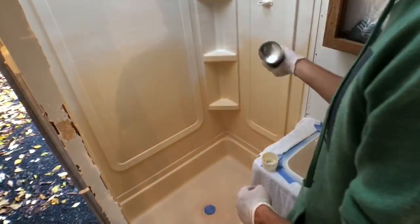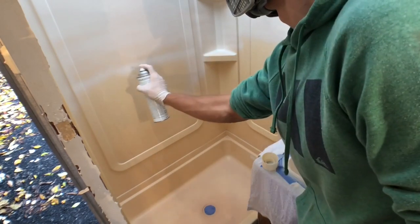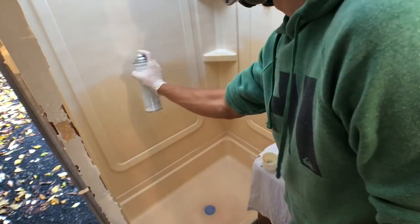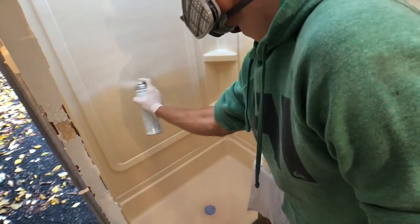As you can see, the difference between the new white coat on top and the old look of a 20-year-old plastic bathtub in an RV — you can definitely tell the difference. I would just shake the can every now and then to make sure all the parts are fully mixed inside.